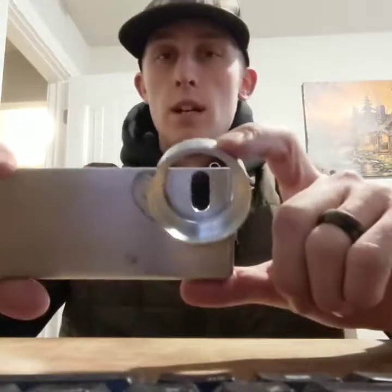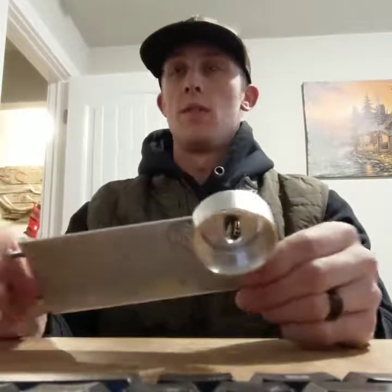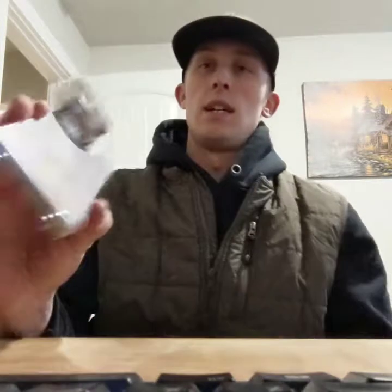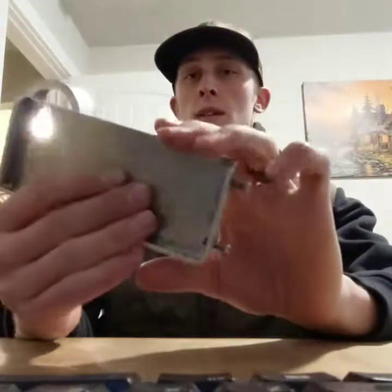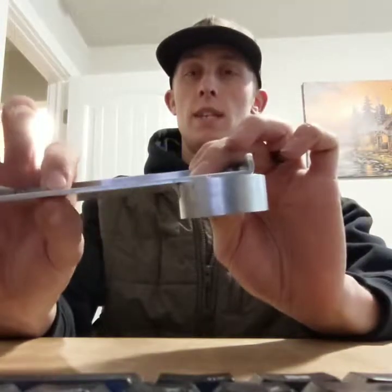Hey guys, welcome to the Ballistic Adventures channel. Today I'm just going to run through a couple of homemade DIY spotting scope accessories. This is the phone-to-spotting-scope adapter — fairly simple to build, built out of eighth-inch plate and a piece of two-inch pipe.